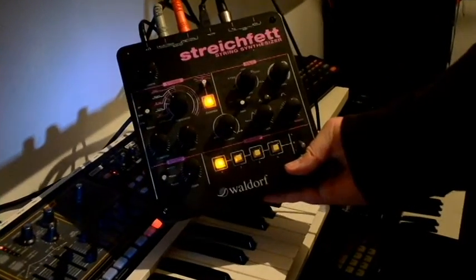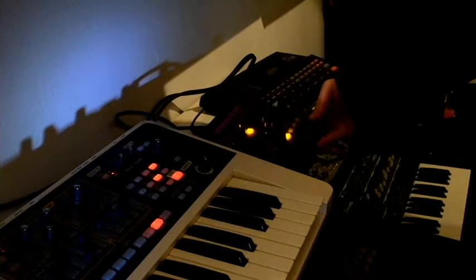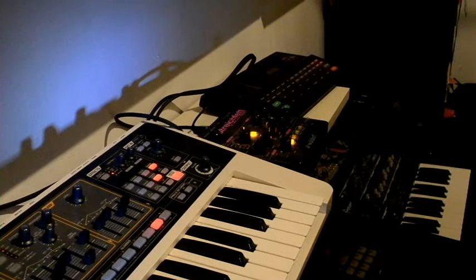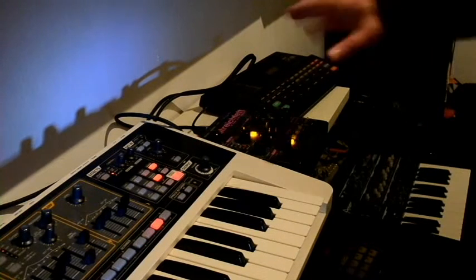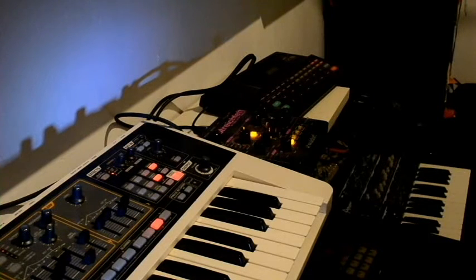That's the Waldorf Streichfett. If you're not familiar with the Streichfett, it's a string machine basically. It's digital — it's not analog, even though it sounds pretty analog. It's a digital reproduction of your classic string machines like the Arpsolina and things like that. You really got to appreciate it for its title — the Streichfett, or 'Streichfett' for the Brits, is of course 'margarine' in German.